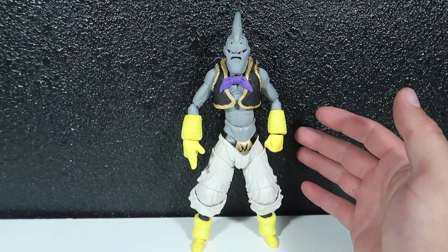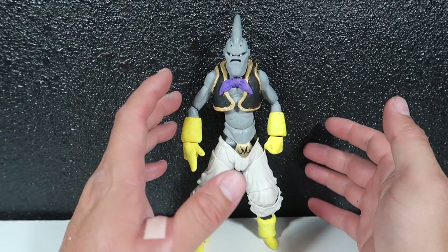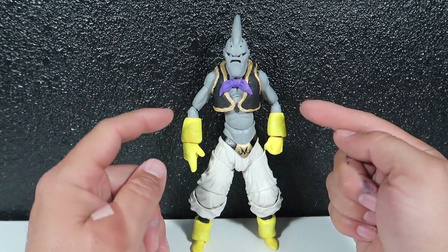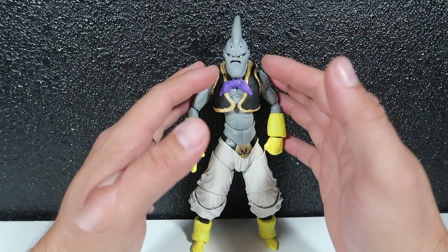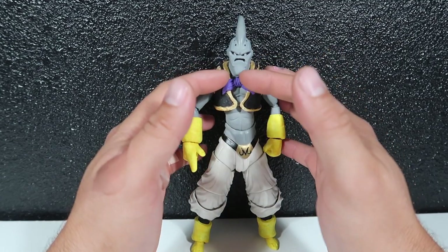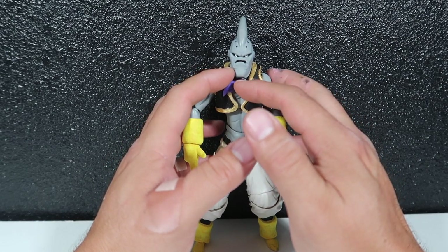A lot of people were calling the other Boo 'Evil Boo' — I'll bring him out in a bit for comparison — but he is not Evil Boo. This is Evil Boo. Like I said, he's not completely done. There are still a lot of things I need to touch up, especially the cape. Obviously he doesn't have a cape right now, just a little bow tie going on here.